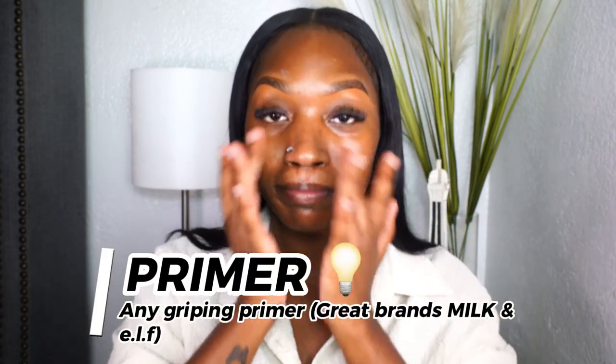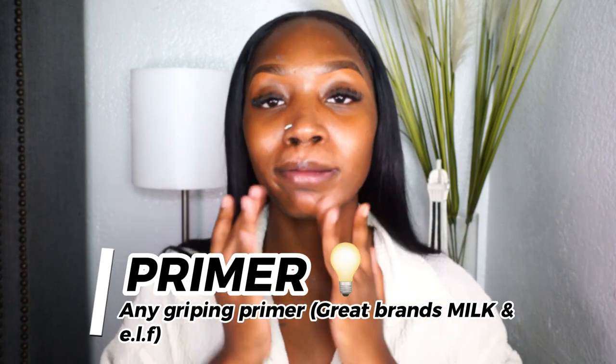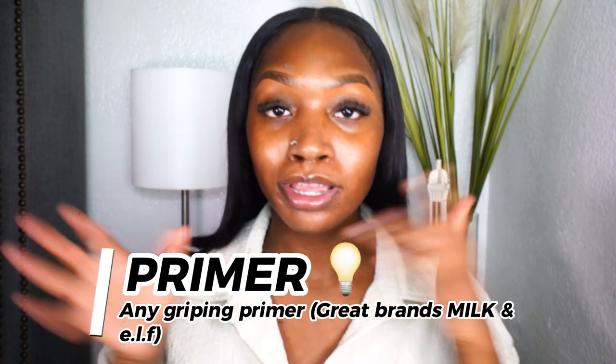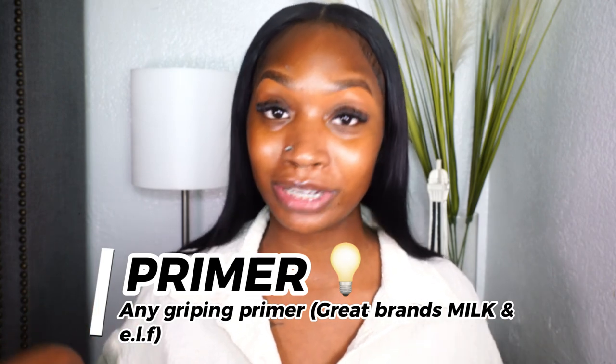Let it get tacky. This primer is going to hold — for my beginners, some of y'all are probably thinking 'why do girls use that primer?' It's because it really works and does what it's supposed to do. If you want your makeup to last long, you need a gripping primer. That primer is going to hold those products. The first key thing you're going to need is a gripping primer. They do have other good primers by other brands, but today we're talking about products that help your makeup last all day.